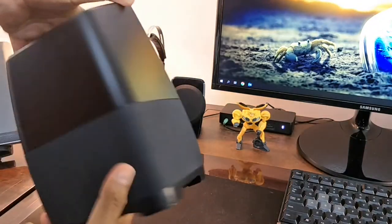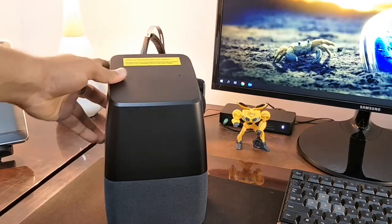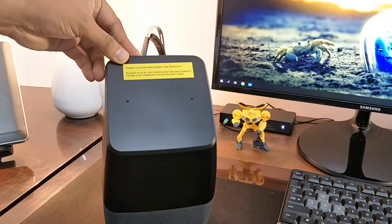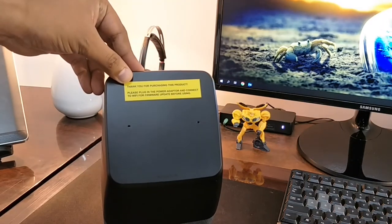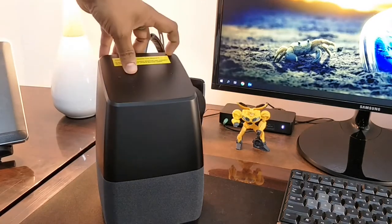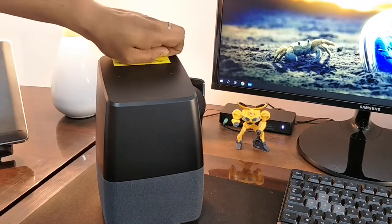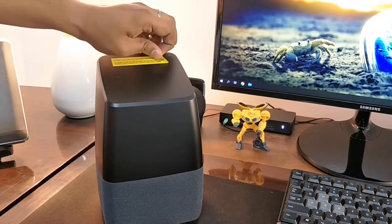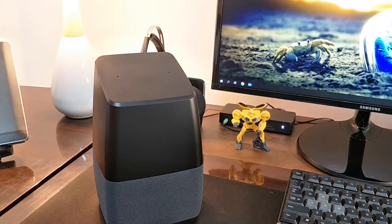Coming to the main speaker — this, my friend, is the first look. It's quite a decently sized device. On top it says: "Thank you for purchasing this product. Please plug in the power adapter and connect to Wi-Fi for firmware update before using." So Google has an application called Google Home — this is where you connect all the home automation products. Removing the sticker off the device now, and let me connect to the power source and come back again.